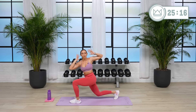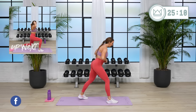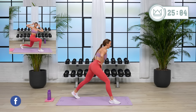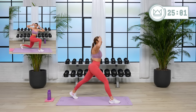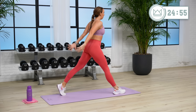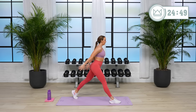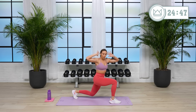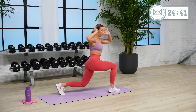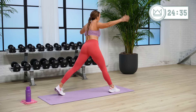One more. Rest. And you're just going to switch legs — some moves will be one side and then the next, this is one of those moves. Equal out the balance here. Three, two, let's go. Moving on to a little core after this, so stay focused.